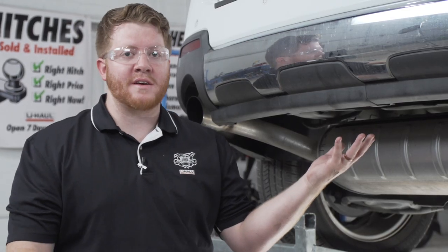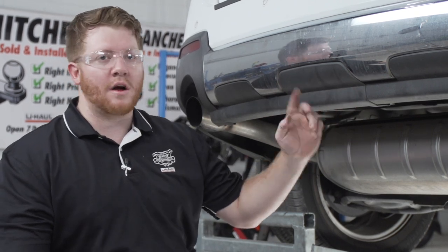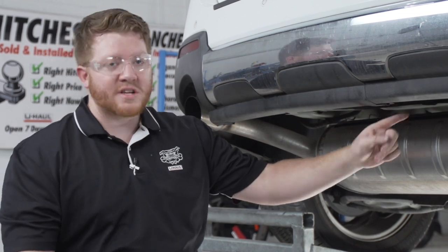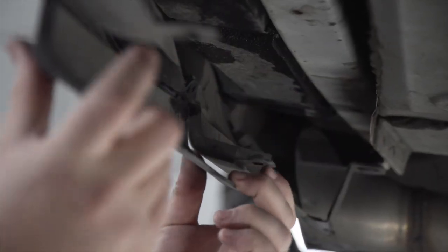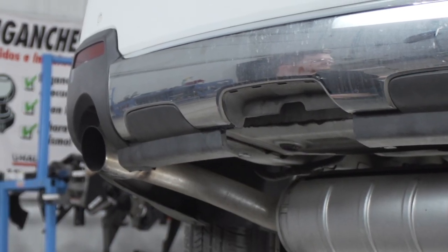We're going to prep the underbody of our vehicle for the hitch. We'll start by removing this panel on the bottom of the bumper — it's held in by two clips. We'll pull up on the tab on the back to pull it down, and repeat on the other side. Now that we have those two clips out, we'll pull down. We will not be reinstalling this panel.